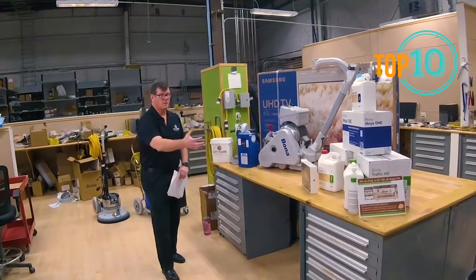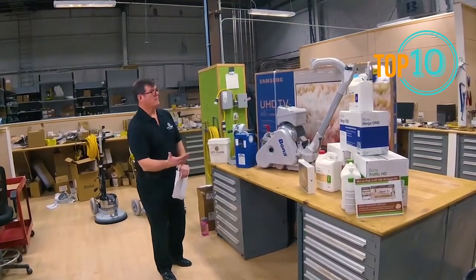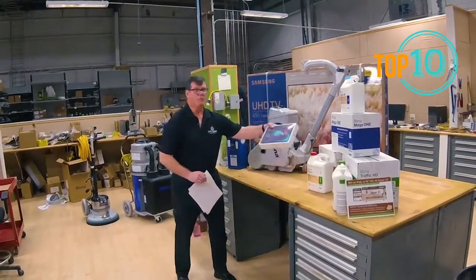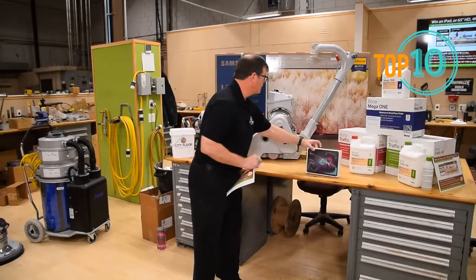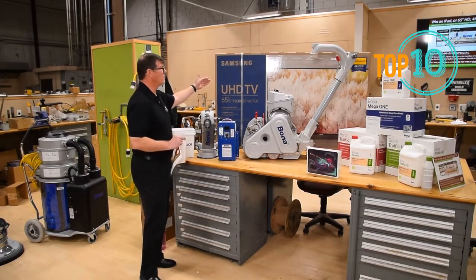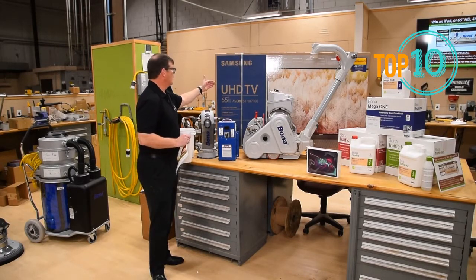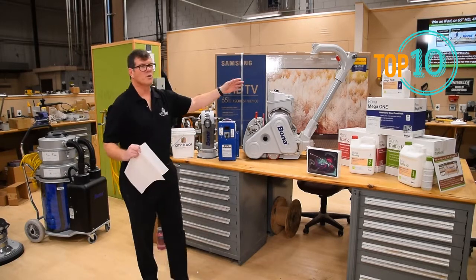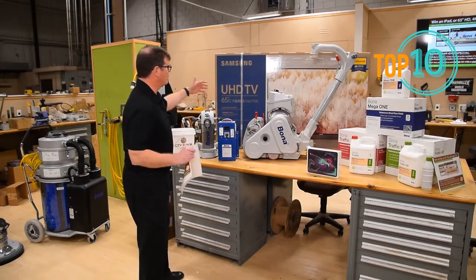The snapshot was basically telling you what the rules were as well as what the prizes were. We're going to raffle off an iPad Pro, which you can probably see here. And some lucky person who bought Bona Kemi supplies from us through the end of the year is going to win this beautiful Samsung Ultra High Def TV — it's 65 inches and it's called Ultra Smart.